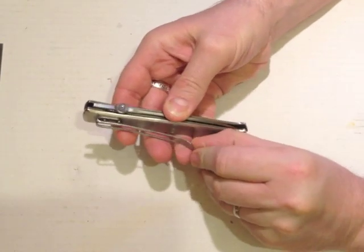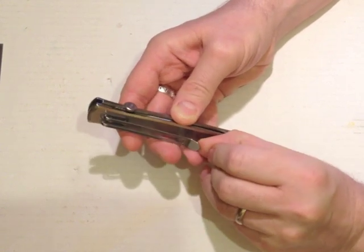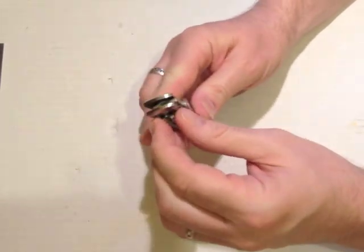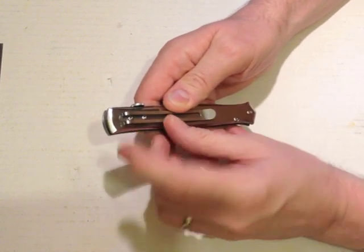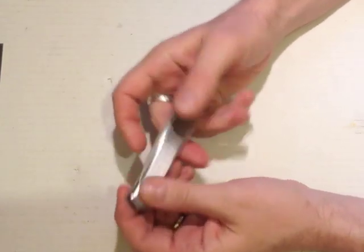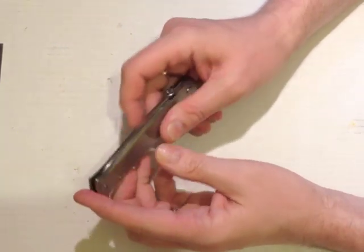Big long pocket clip — not the strongest, again probably because of the length. But I think if you do pocket carry this, the fact that it's very long and heavy means it will sit itself quite well in your pocket. Removable with two torque screws, but no other position — so it's tip down, right-hand carry only.